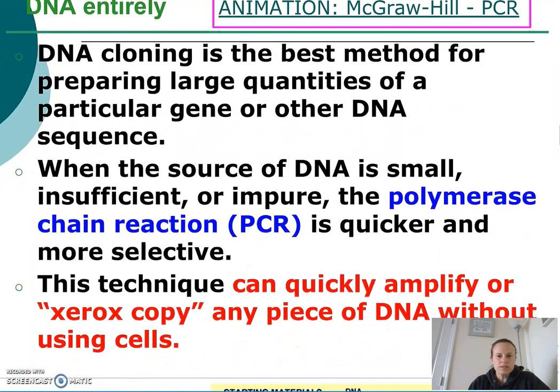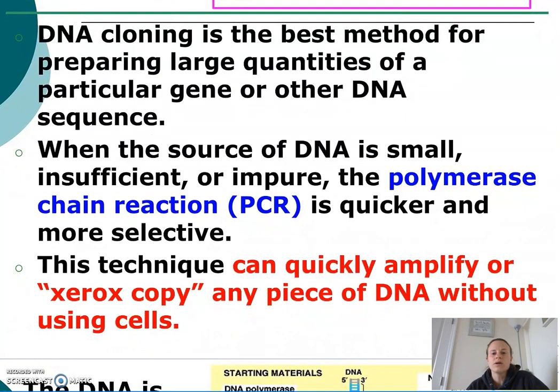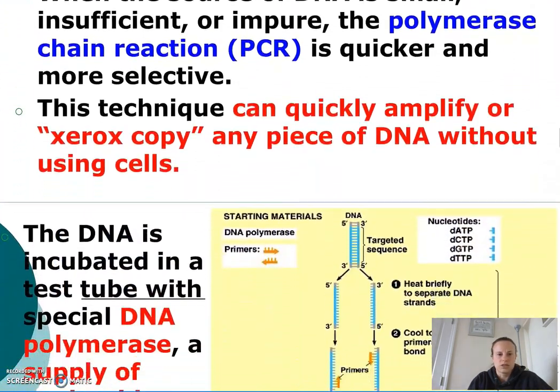When the source of DNA is small, insufficient, or impure, the polymerase chain reaction, or PCR, can be used to quickly amplify — or basically make Xerox copies of — a piece of DNA without needing the entire cell. For example, if I am at the scene of a crime but the criminal cleaned up behind themselves, leaving only a small fragment of DNA, PCR can be used to amplify that fragment and catch the criminal.